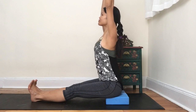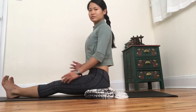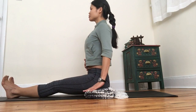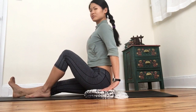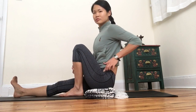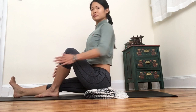Go ahead and practice a forward fold from here. You can use either of these props if you have tight hips in all your seated poses, but also modify the poses to fit your current body condition and hip tightness. For example, when a heel is too close towards the hips the pelvis tilts back, so slide the foot further away and bring the pelvis back to neutral.